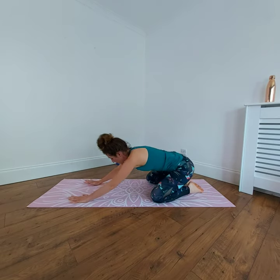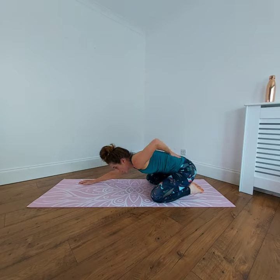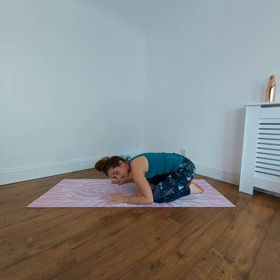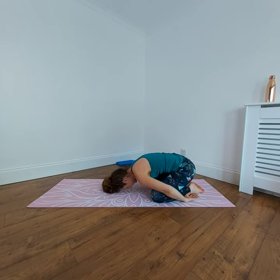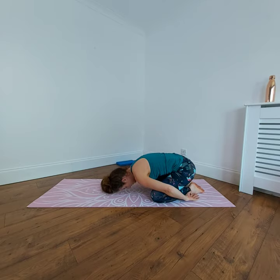Rest it down, separate the knees, bring it back to child's pose. Lengthen through the glutes, through the lower back, hands forward. If it's more comfortable, bring them down to the elbows or hands down to the feet. Take your breath into the sides and back of your ribs for the diaphragm — breathe in. Two more rest, one more, and rest it out.